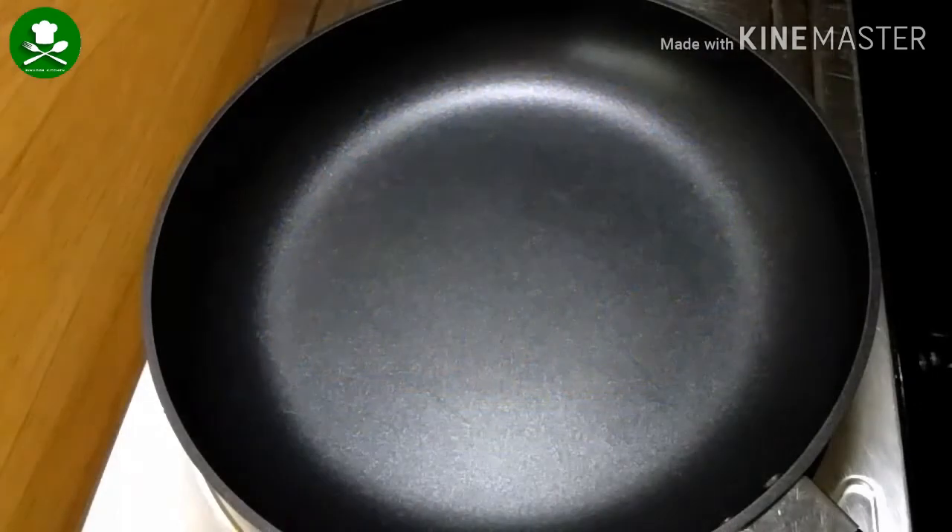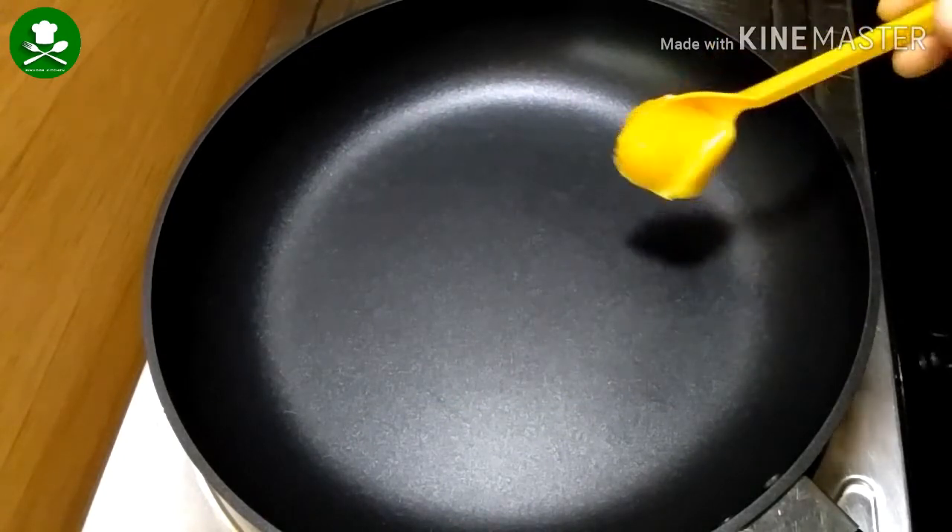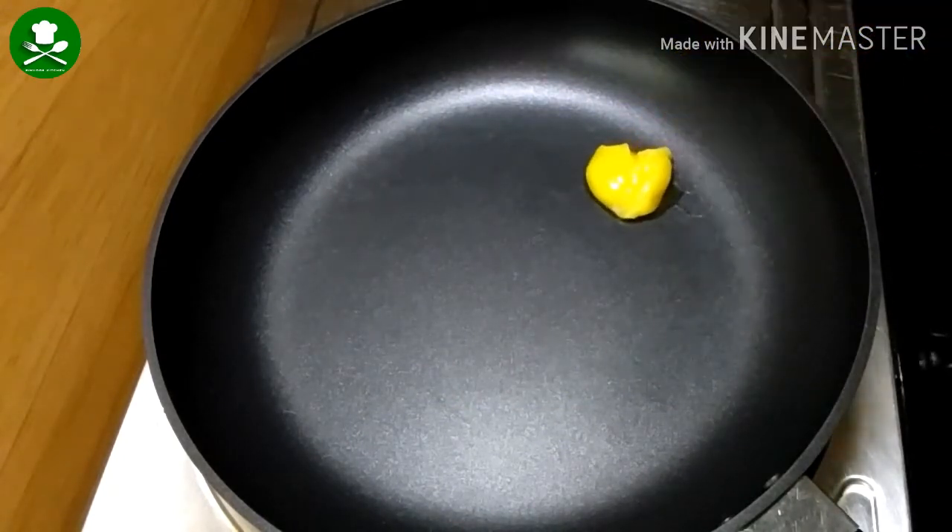Let's start the video. I'm going to put a pan on. I'm going to add 1 teaspoon and let it cook for a while.